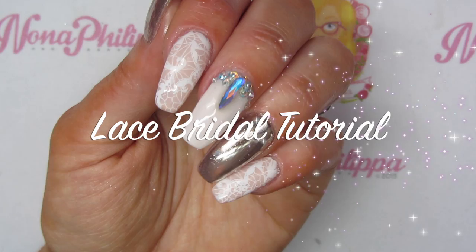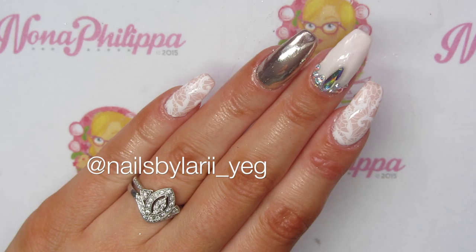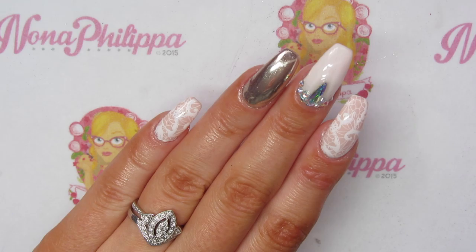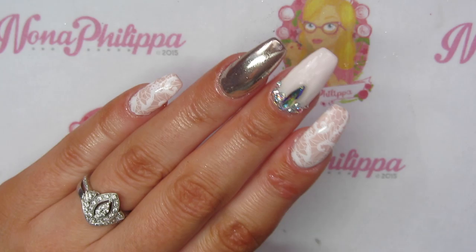Hi guys and welcome to today's tutorial. I've got this gorgeous nude lace bridal look tutorial for you today. I recently saw a design on Nails by Larry on Instagram — I'll leave her Instagram link down below. I just thought it was really beautiful and it was perfect for all the weddings coming up. We've got a right mixture going on with nudes, lace, chrome, and some Swarovski crystals as well.